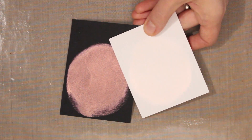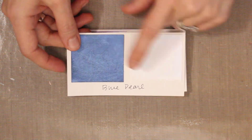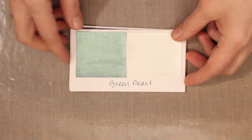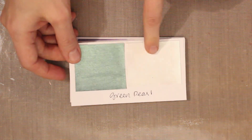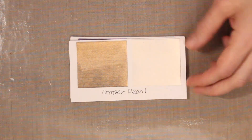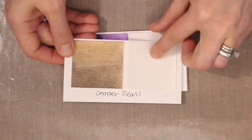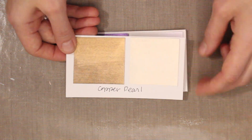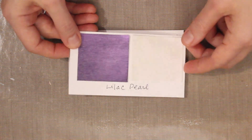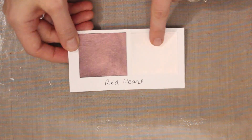Let's take a look at a little swatch book so we can see all of the colors together. Here we have the blue pearl on black and also on white. Then we have the green pearl — again, black and white give you two very beautiful, very different effects. The copper pearl gives a gorgeous antique effect on dark cardstock and a really subtle glow on white or cream cardstock. Then there's the lilac pearl on black and on white with that beautiful shimmer, and here's the red pearl once again on both.